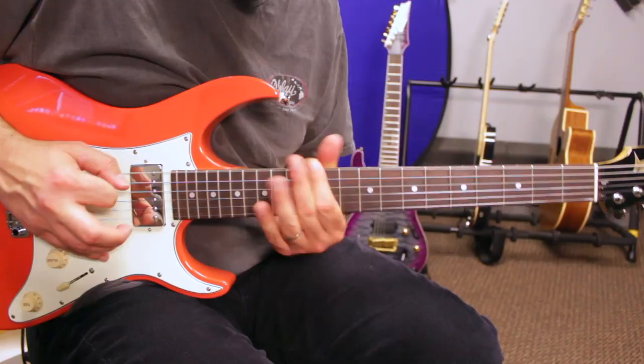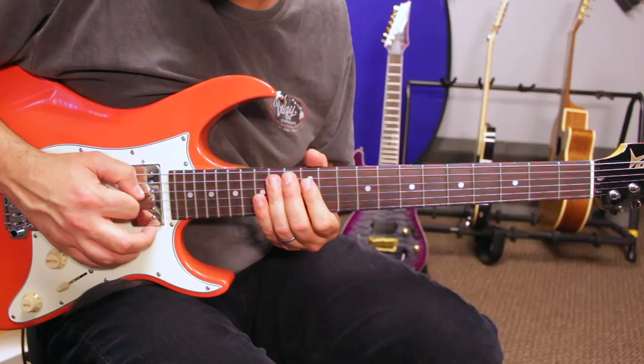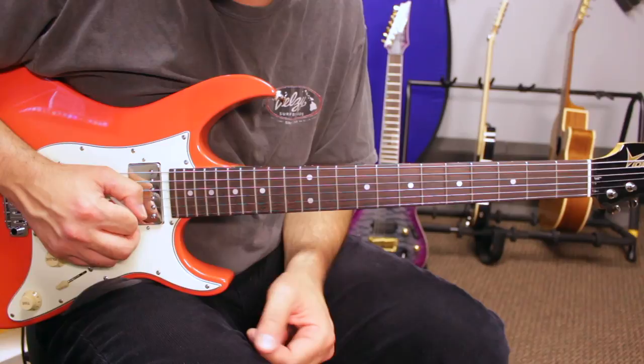Let's take a closer look at our minor pentatonic scale. We have a root, a minor third, a fourth, a fifth, and a minor seventh. We're missing a second and a sixth. So the answer lies in those two notes — we need to know which kind of second and which kind of sixth to add to a minor pentatonic scale to get Dorian, Phrygian, or Aeolian.